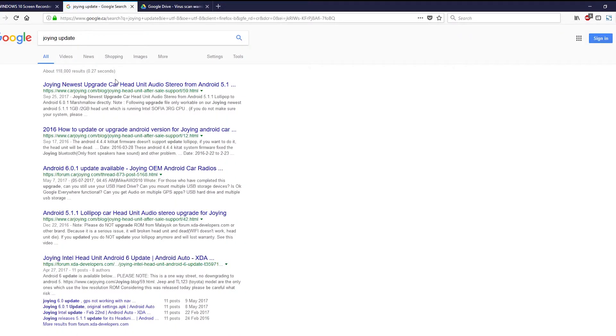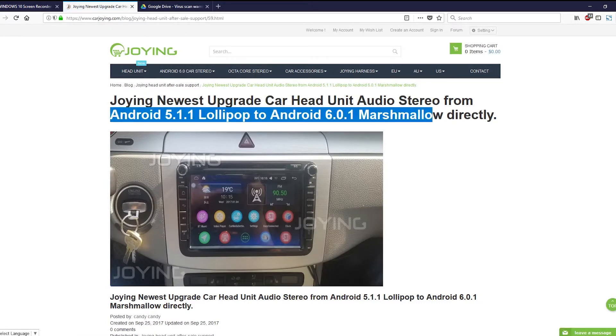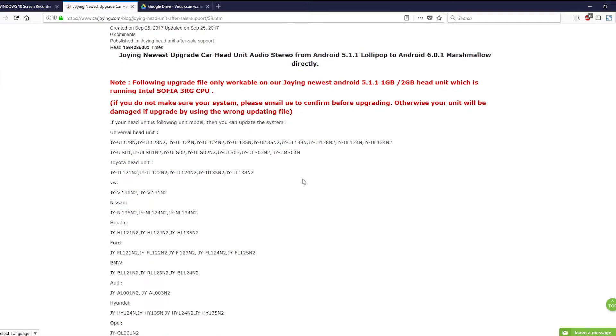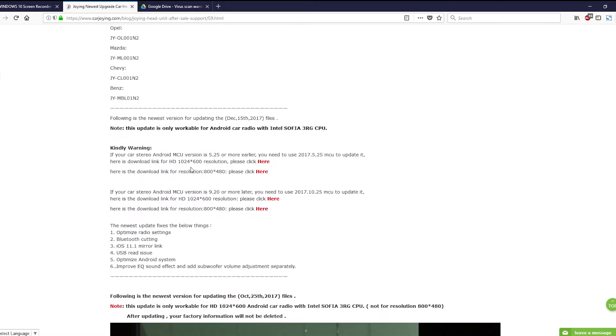Click on the first link and it will take you to the main update area. Basically top to bottom is the latest updates, so here I'll be updating from Android 5 to 6. There's some more info — you can also check this on the Joying forum, which is in the description below, and on XDA as well.